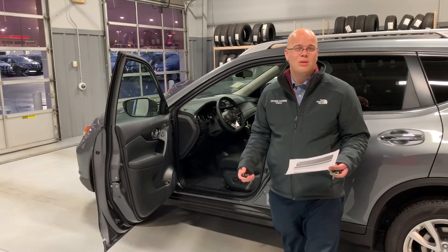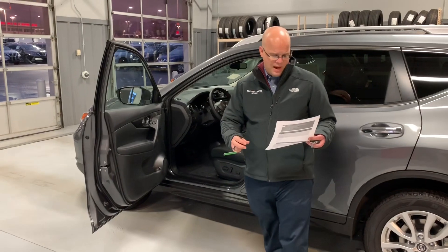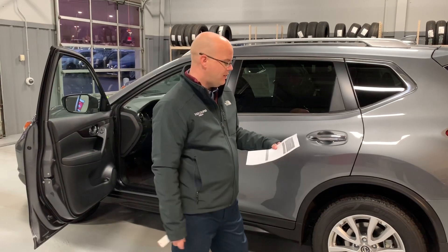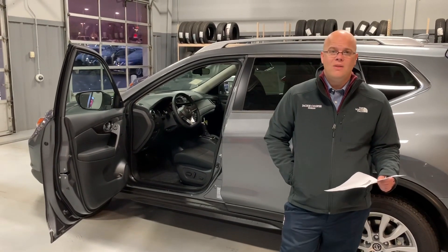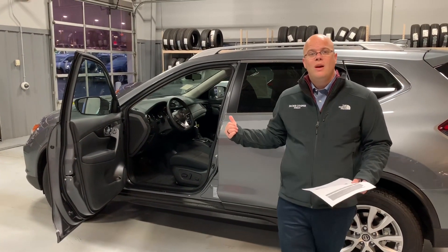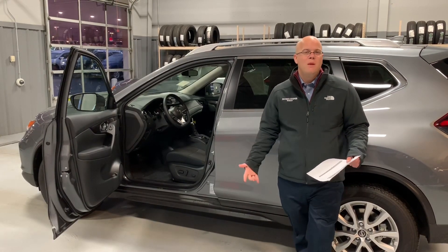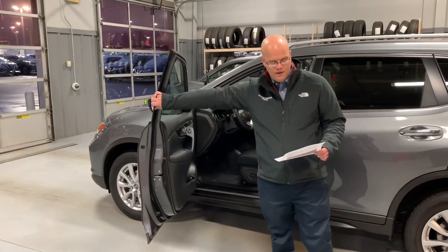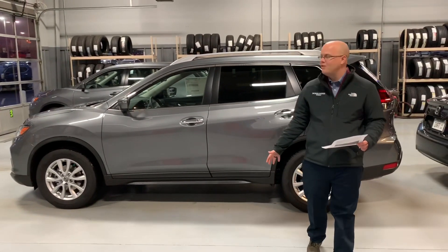The other package you can get is the sun and sound touring package. It's probably a little more expensive, but it has everything the premium package does and adds rear reading lights in the back seats, the Bose sound system that you can otherwise only get in the SL, a bigger spare tire, and also the moonroof. So those are your two packages — the premium package, and the sun and sound touring package, which gives you the Bose audio and moonroof along with ProPilot and around-view. There's a whole lot of value built into an SV, which is why we sell so many — the value for money is extremely high.